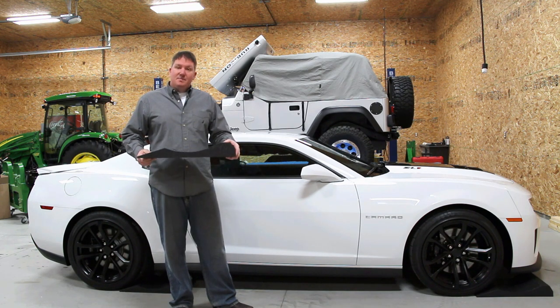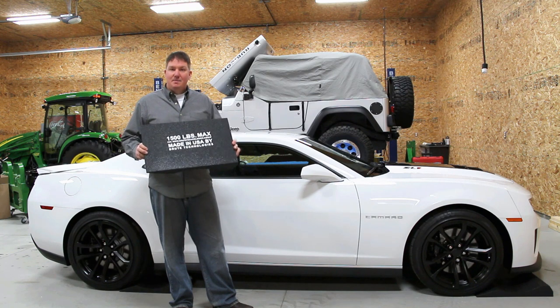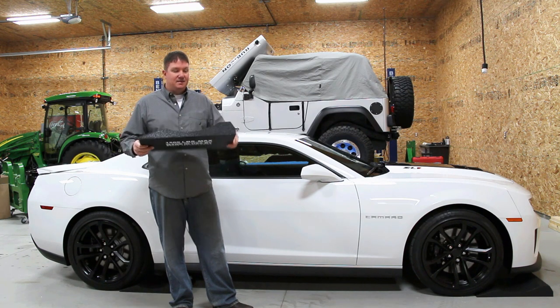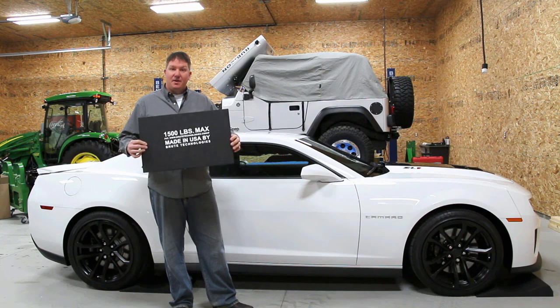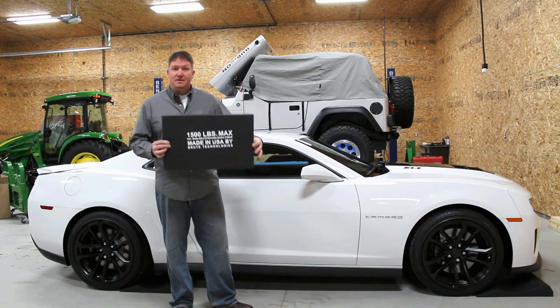This product is made in Escanaba, Michigan. It's very nice to see a Made in the USA product. These are made for a 6,000 pound car or less, as you can see on the bottom — it says 1,500 pounds max.